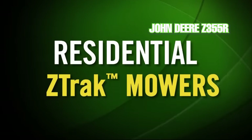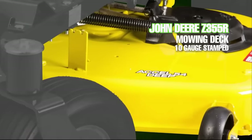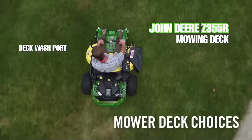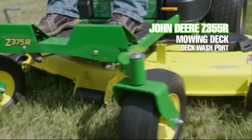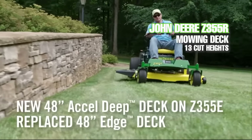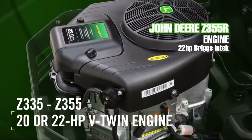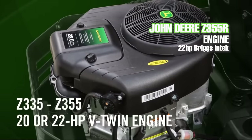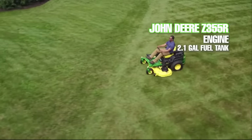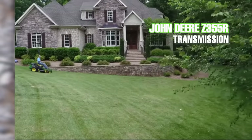The Z355R comes with a 10 gauge stamped steel 48 inch cutting deck. It has three blade spindles, a plastic chute, fairly light grade anti-scalp wheels, and a hose connection for deck washout. The deck height adjustment is a dual foot pedal and hand lever system with 13 cut height positions. The engine on the Z355R is a 22 horsepower Briggs and Stratton Intech V-twin engine with a 2.1 gallon fuel tank capacity.